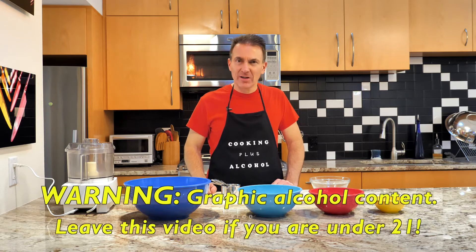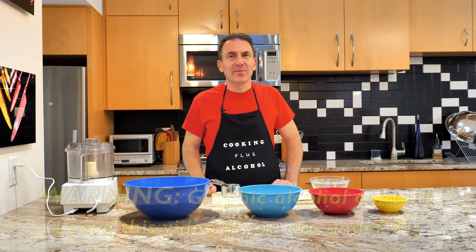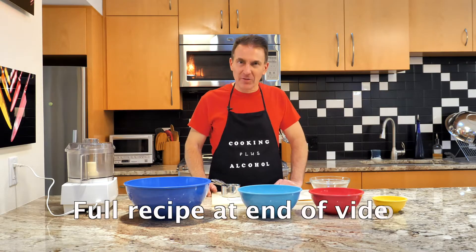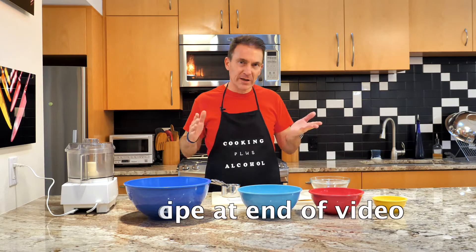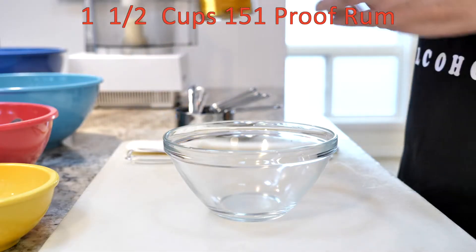Good to see you, and today we're going to be making maybe the world's strongest rum balls. Not everybody in every household likes strong alcohol, so we've got one of each. I'm going to make them and maybe I'll eat them all.